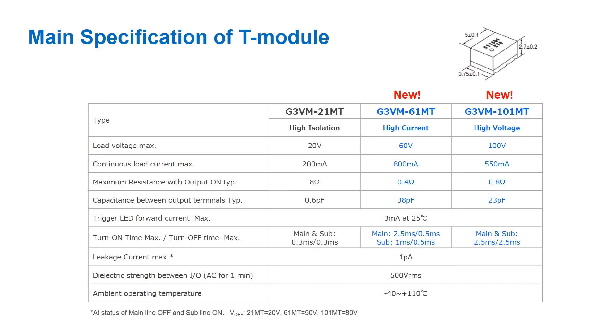OMRON has recently released two new versions of the T module, adding to our initial 20V load voltage model. This new G3VM-61MT and 101MT allow the support of 60 and 100 volt loads respectively. This new technology aims to be a replacement to the traditional reed relays that are used for clean signal transfer.